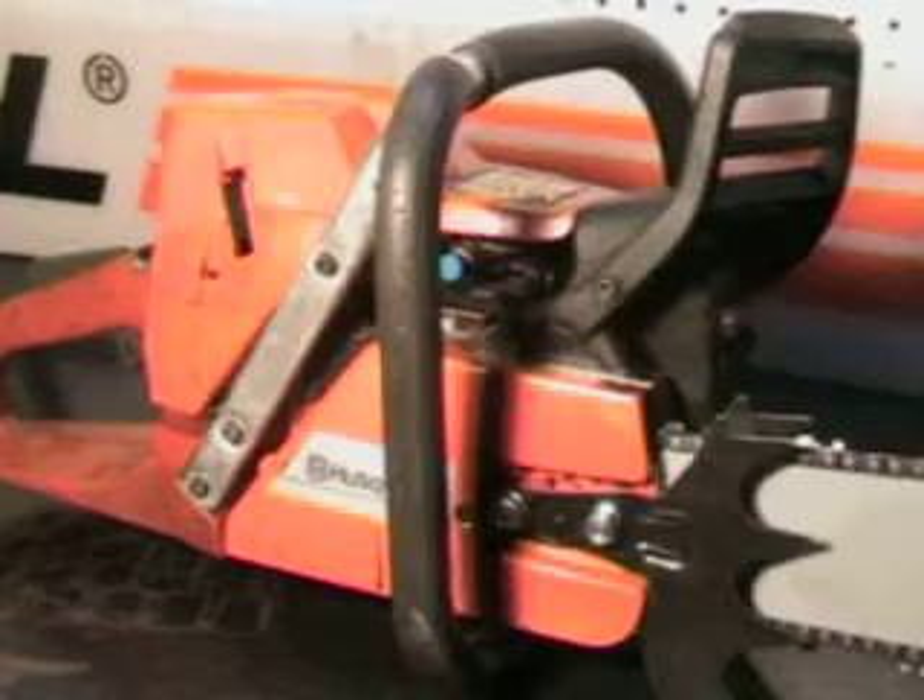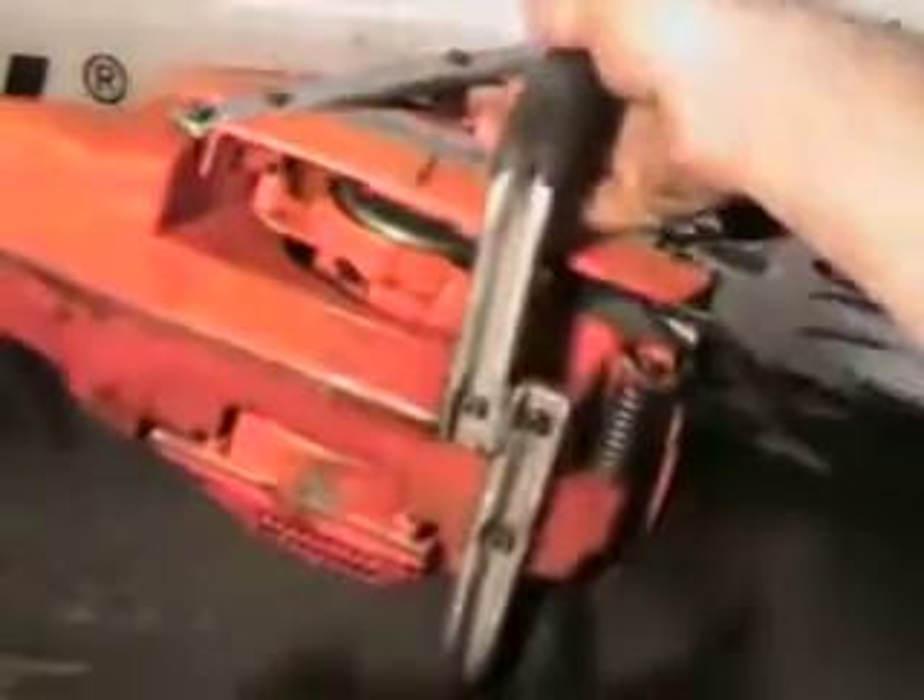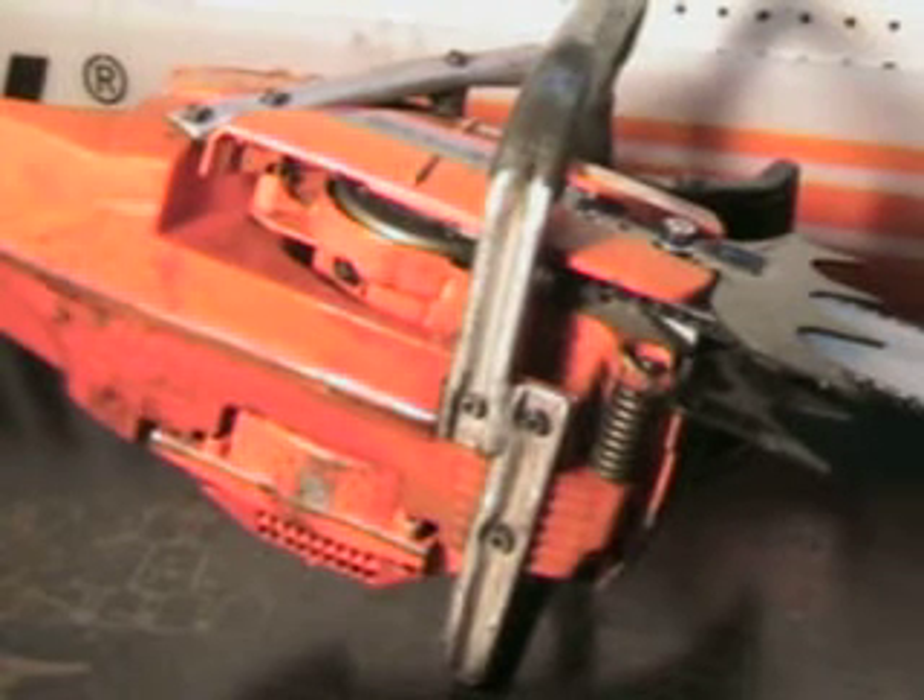This saw is not cosmetically perfect — it's got some dings and dents — but it's a really strong running motor. We'll go outside and make some cuts with it.